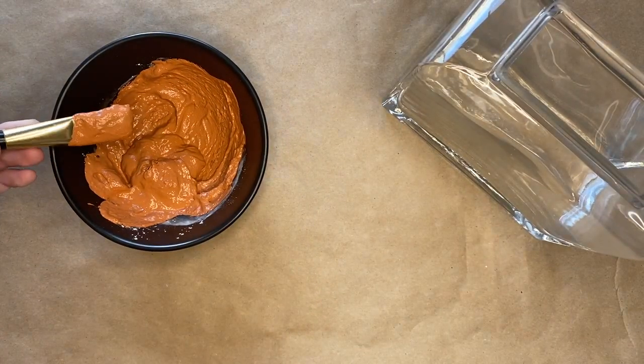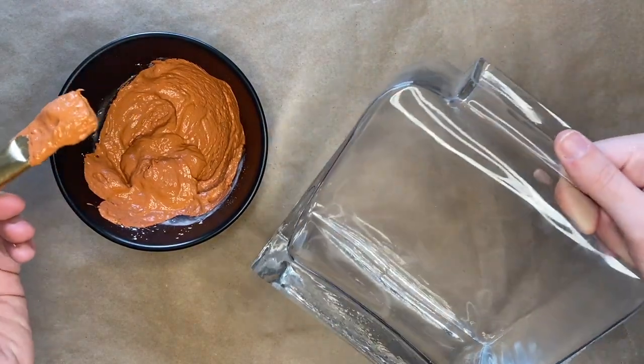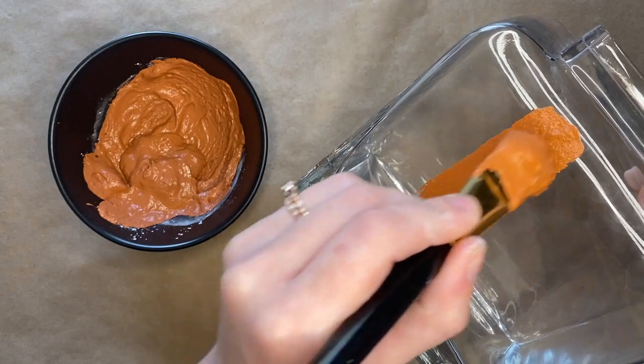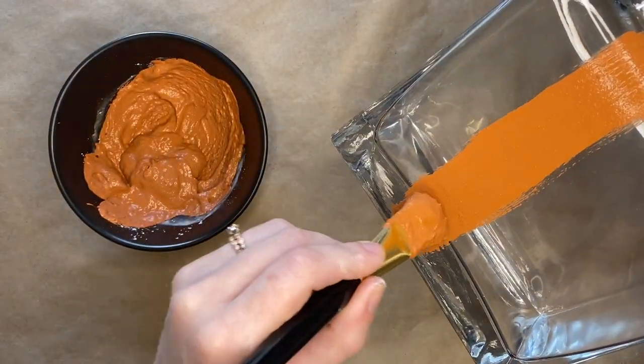As you paint, make sure that you are painting in sweeping motions from top to bottom and continue to do this until you cover the whole vase.